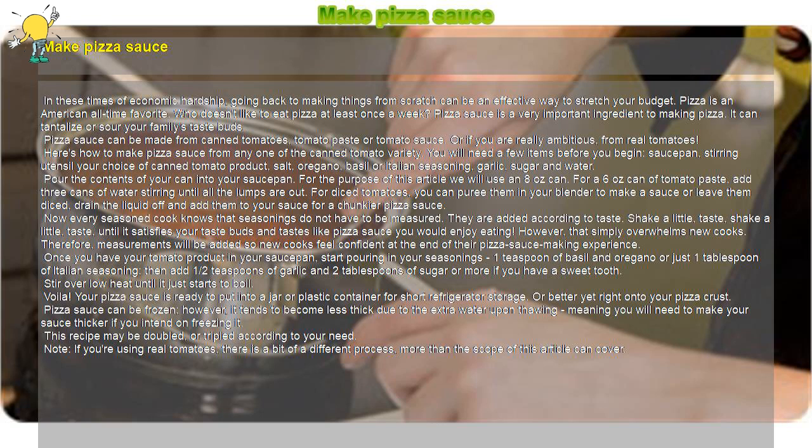Now every seasoned cook knows that seasonings do not have to be measured — they are added according to taste. Shake a little, taste, shake a little, taste, until it satisfies your taste buds and tastes like a pizza sauce you would enjoy eating. However, that can simply overwhelm new cooks. Therefore, measurements will be provided so new cooks feel confident at the end of their pizza sauce making experience.